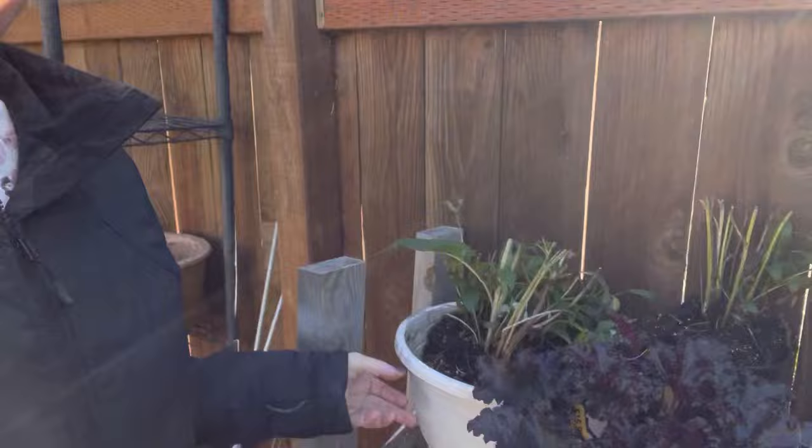Up next, I'm going to get these echinacea planted. I pulled these out of another bed — they're echinacea, or coneflower. I'm going to find a spot in my landscape and get those planted before it freezes tomorrow night. I've got to get them in the ground tonight, and hopefully they will do okay. That might be all I have time for today, so we'll see.